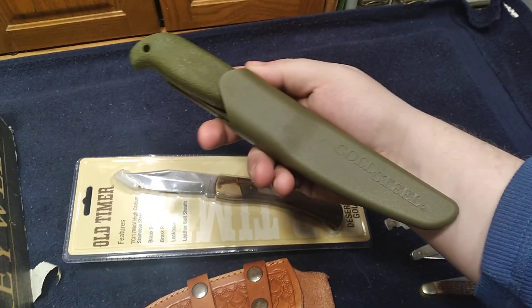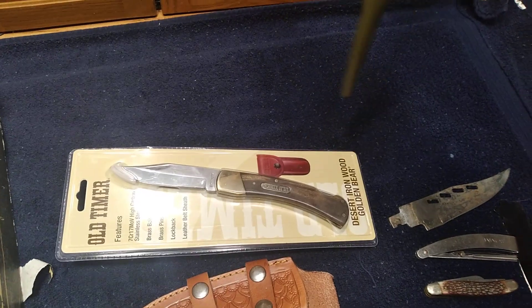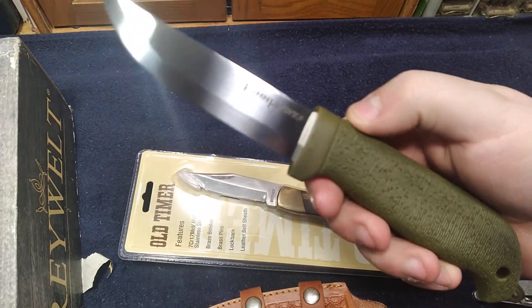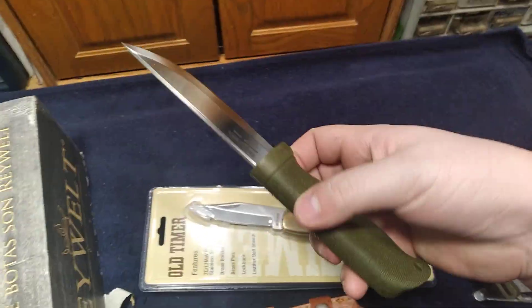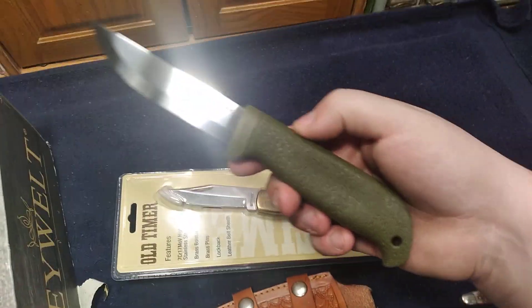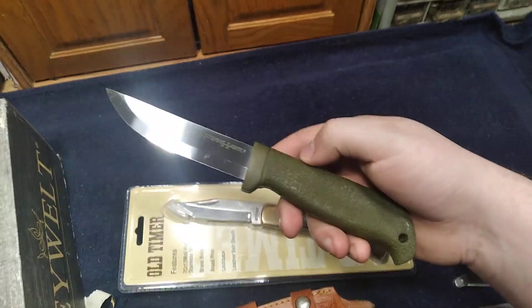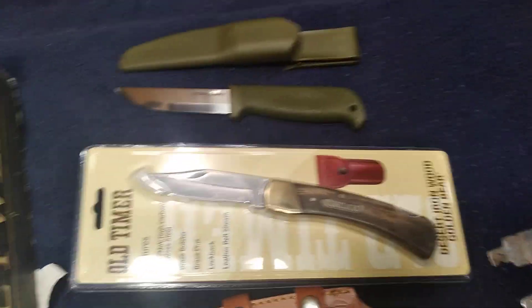And then I bought this — what I like to call a Mora look-alike, but as you can see from the brand, this one is Cold Steel. It's a Cold Steel Fin Hawk. Don't know much about it. It's made in Taiwan, but it was the only other one I could find that I wouldn't mind having for my collection, because I don't have very many Cold Steel knives. Beautiful knife — it's got a great finish to it and definitely looks a lot like a Mora.